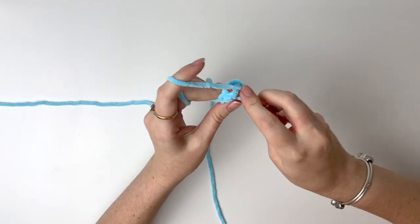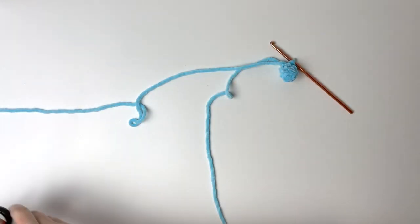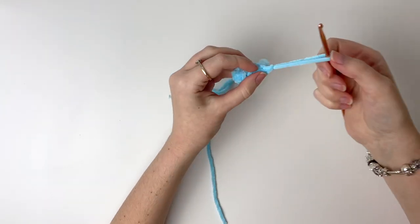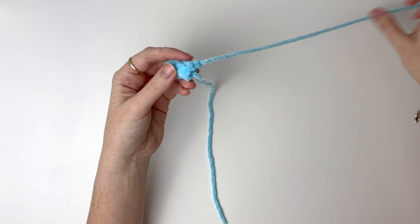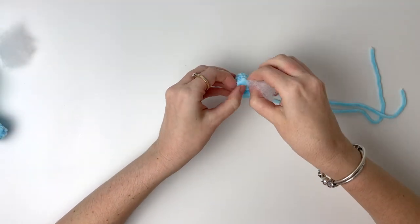Now we can close with a slip stitch. Cut the yarn making sure to leave a tail for sewing. Now we can stuff the snout.